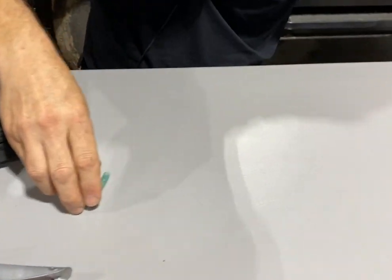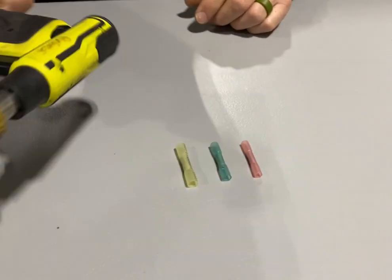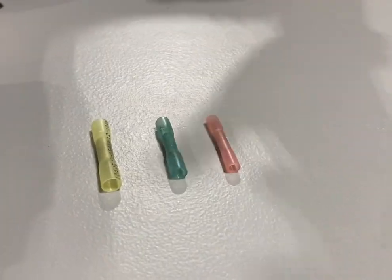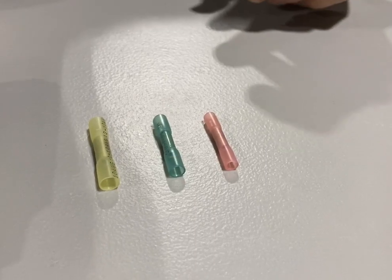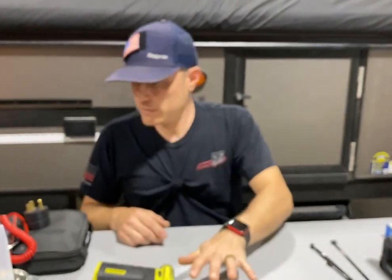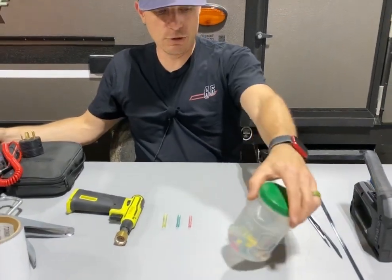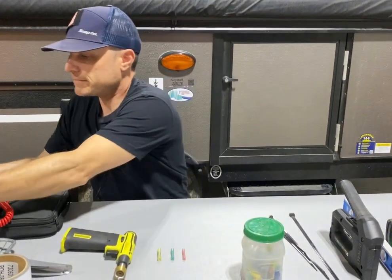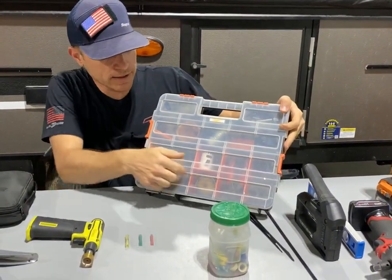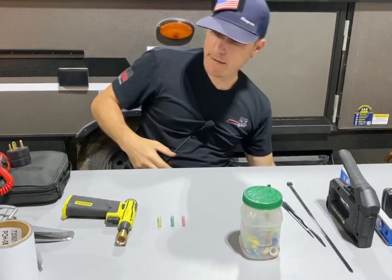Let's talk about butt connectors. These are the heat shrink style — if you want to heat shrink, you're going to need a torch or heat gun. You can also buy the standard non-heat-shrink, non-weather-resistant ones — same exact thing. You're going to want those. You can store them in old food containers or go more elaborate and buy an organizer with little pockets. Really nice.